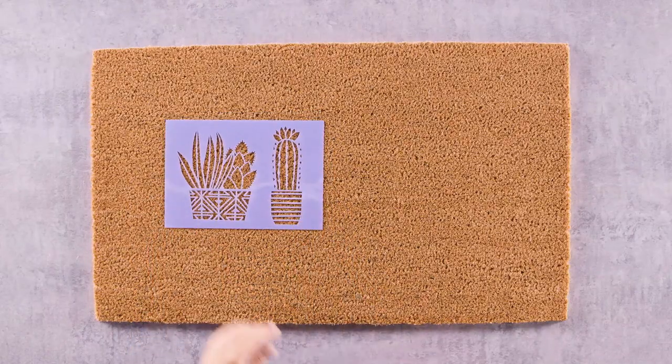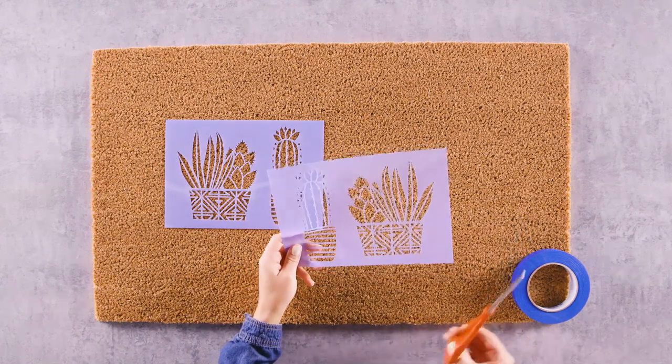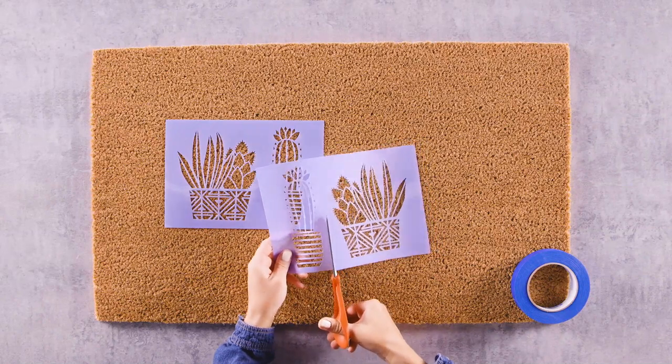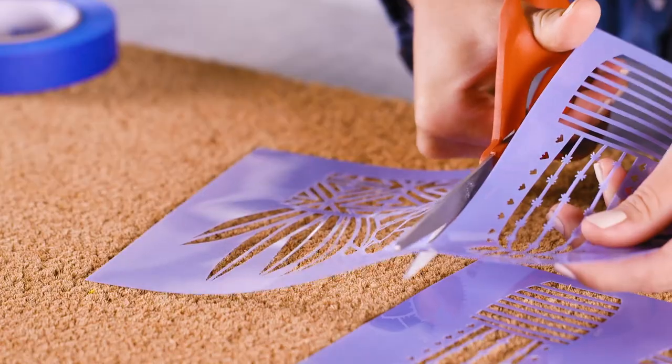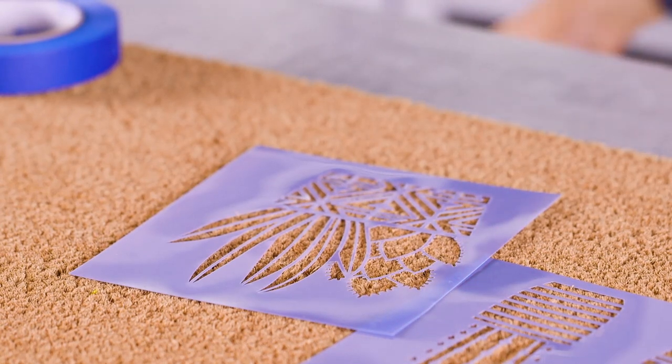We'll be painting one of our cactus stencils twice to give our mat a balanced look. If you want to do the same, you may want to grab two of the cactus stencil sets to save time. You can cut your stencils to make them more manageable, but don't cut too close to the design.